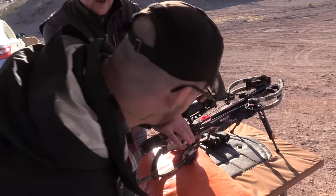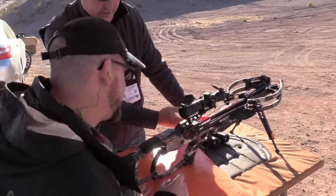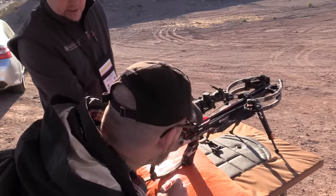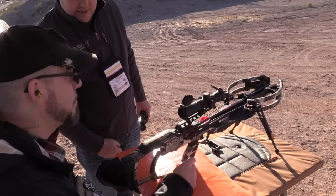So here's your safety — when you're ready it just rocks forward and you're on fire. It's on safe right now. Make sure you keep your hands low or in the back so you don't get near the string cable. Go ahead and shoot the center dot at a hundred. Inside the scope you're going to see a hundred-yard dot — it's the bottom smallest dot on there, it says a hundred next to it. Put that dead center and let it rip.